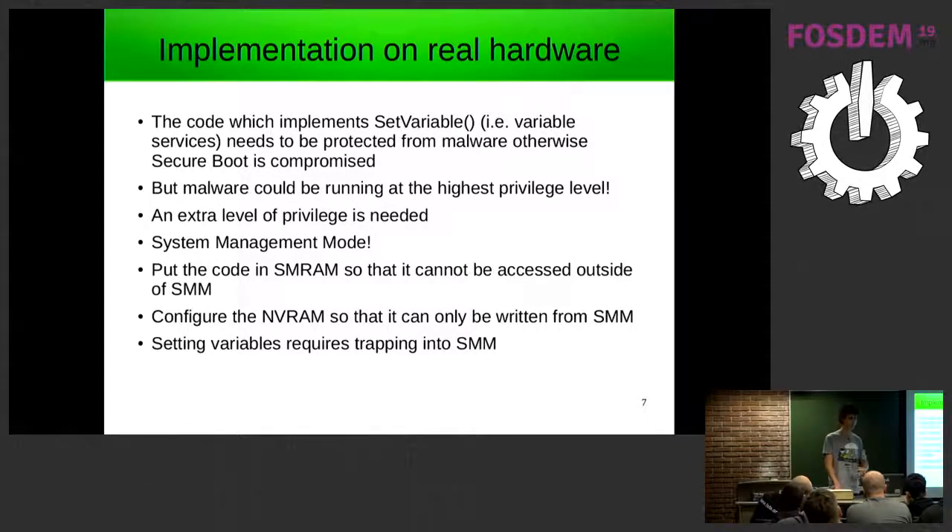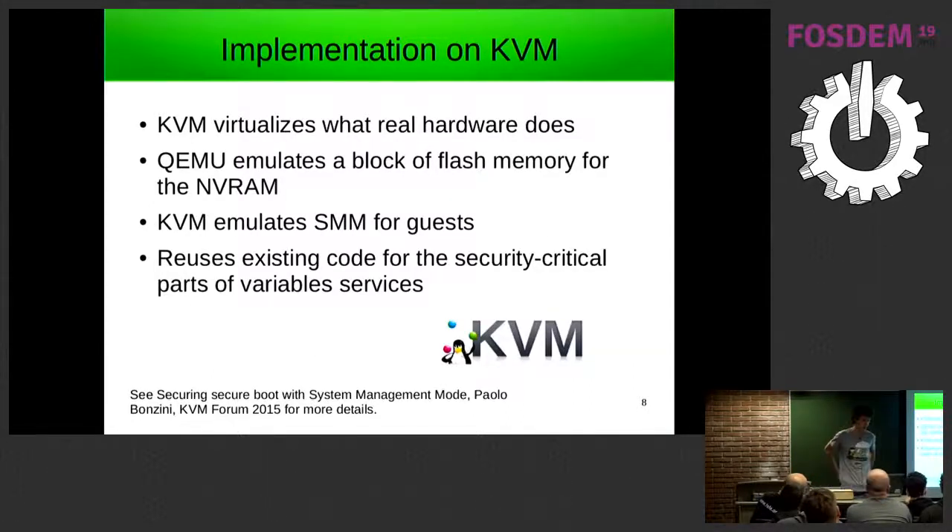Making a variable update requires doing an SMI, which traps into System Management Mode — in theory it's secure. KVM has implemented secure boot by virtualizing what real hardware does: QEMU emulates flash memory for NVRAM, KVM emulates System Management Mode for guests, and it reuses parts of the TianoCore firmware for the SMI handling and the jump into the SMM part of the firmware.